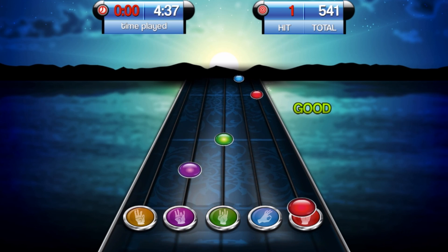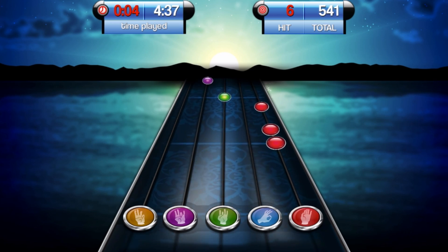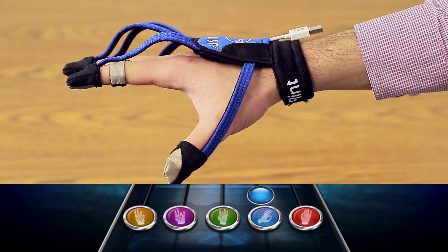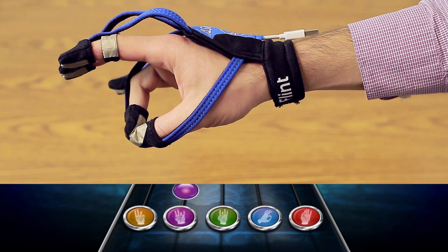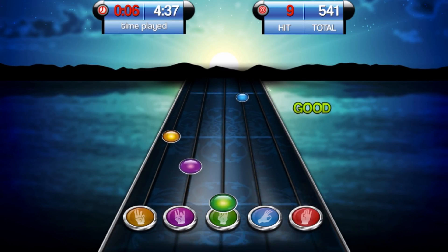In the game screen, you must make the appropriate grip when the colored dot passes through the respective circle on the bottom of the screen. Start by focusing on a single grip until you're able to hit at least 50% of the notes for that grip. Do not be discouraged if you're only able to hit a few notes per song. As you continue practicing, your performance will improve.